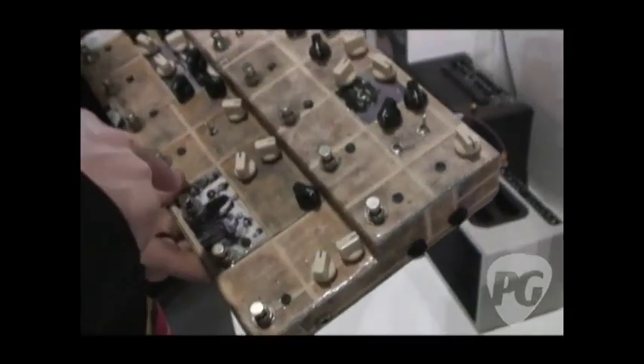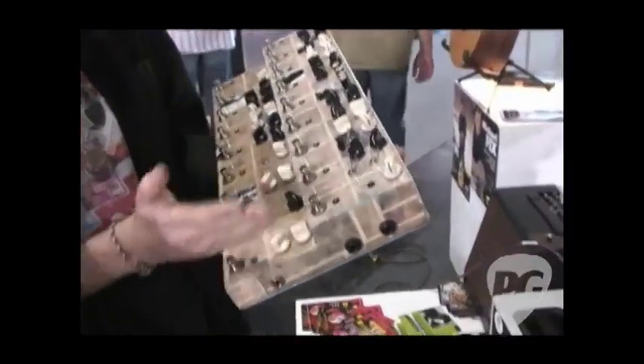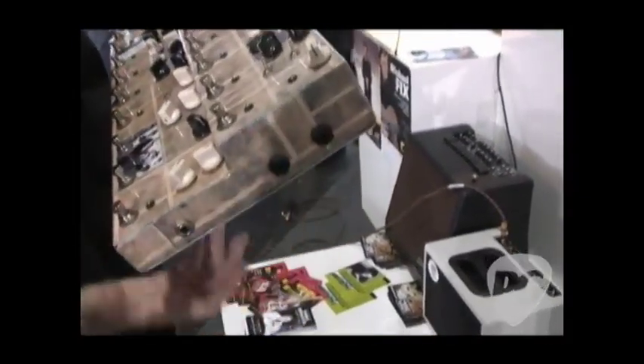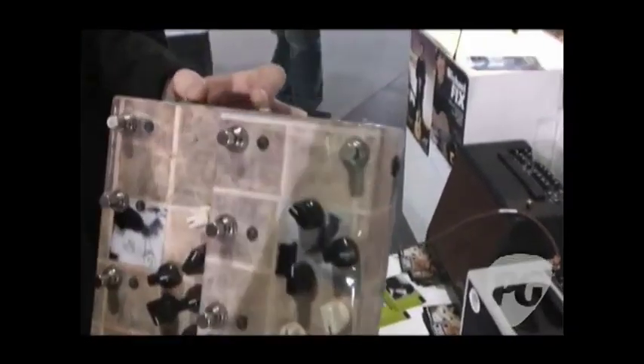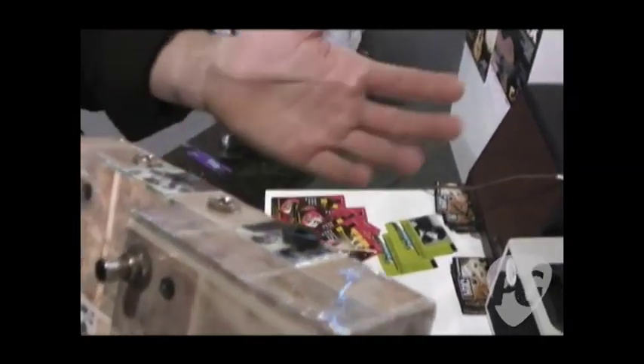That's really cool. So you said 16 in this one? Yeah, this contains 16 pedals — almost all the pedals I make, plus one Boss Pitch Shifter and one ZVEX Fuzz Factory, and all the other pedals are mine. It has only one input. This is a send/return if you want to add a pedal in the middle of the chain. It also has two outputs, A and B — for example, you can put a tuner and you have a tuner output.